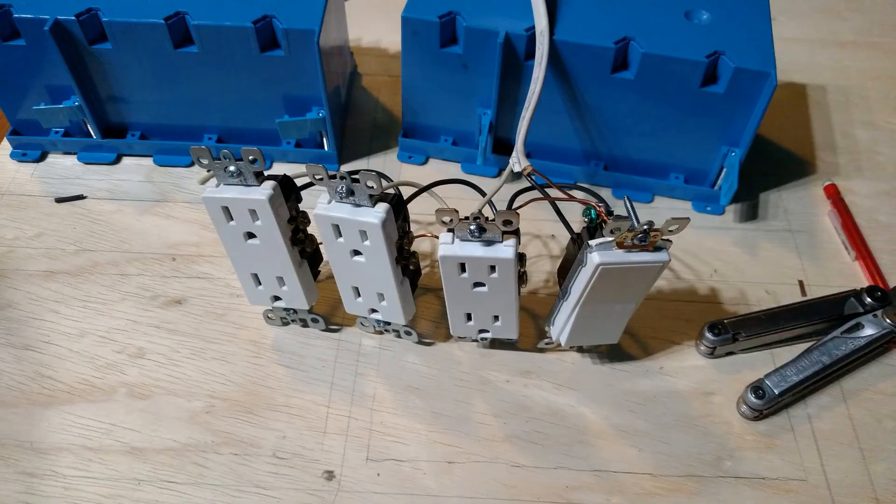One quarter inch plywood was used because I already had a piece. Next the plug groups were wired up — each plug group has three plugs on its own switch.